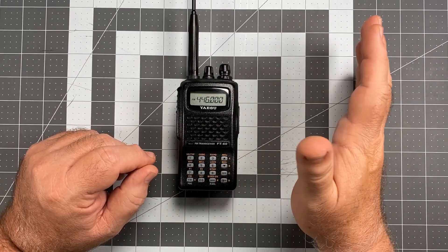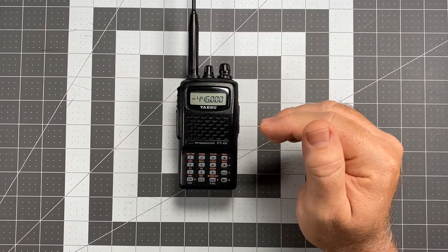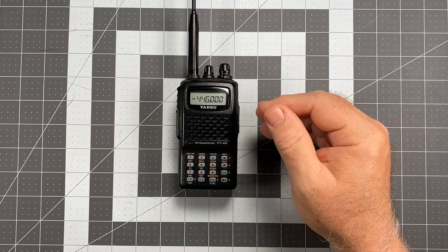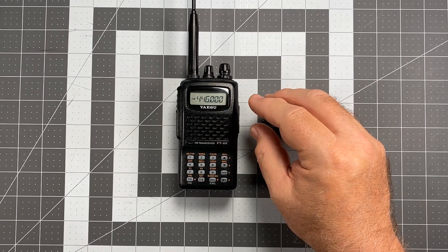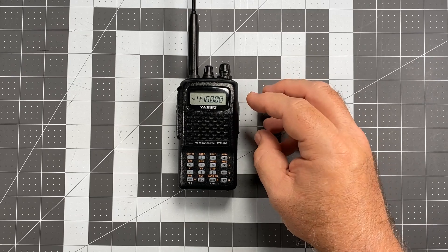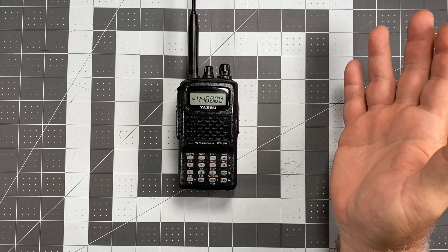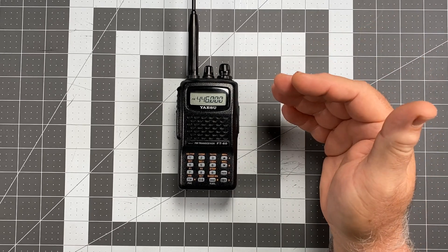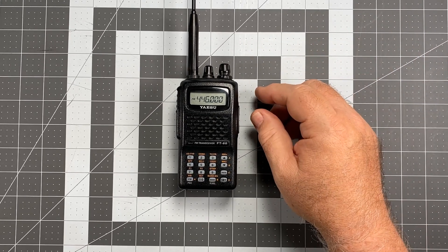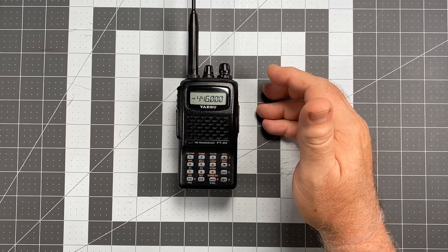But it doesn't — that's the problem. It works, but the problem is it works too well. It does it a little bit in the VHF band, but where it's particularly bad is the UHF band. In the UHF band, pretty much any frequency within the 70-centimeter UHF band automatically gets a plus or minus 5 MHz offset applied immediately — and that would include simplex operations.